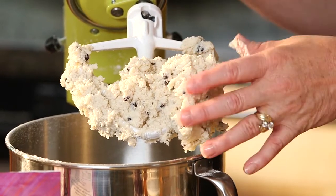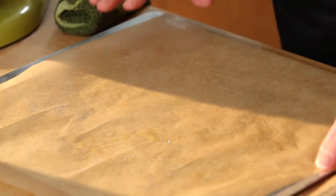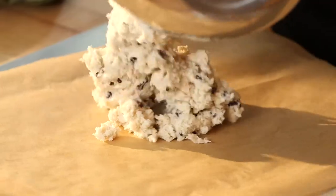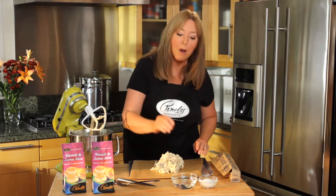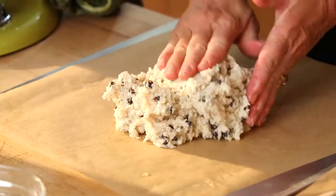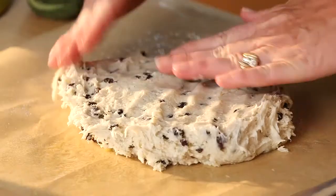Now we're ready to make scones. I want to use a cookie sheet that I've put parchment on and I've lightly oiled the parchment paper. I'm going to use all the scone dough. To keep my hands from sticking to the dough, I'm going to lightly water them. I'm going to form my dough into a one to one and a half inch high round.